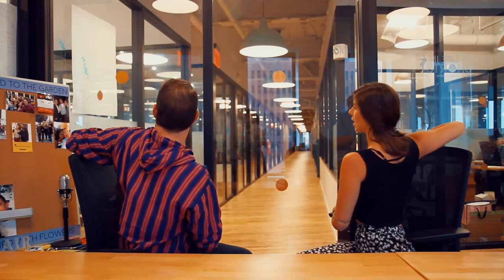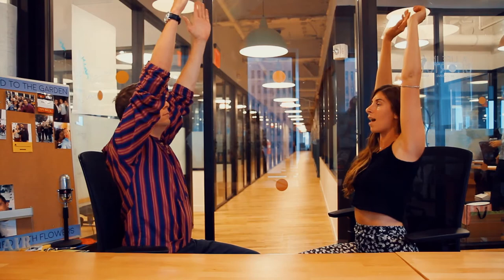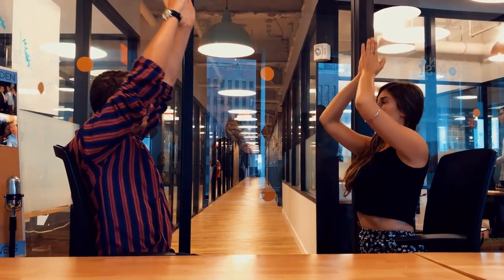Now take it onto the other side. Inhaling the arms up first, taking a breath in between each side, and then twisting over. You feel that twist in your spine? Now taking both arms back up, and then taking them back through prayer down to your heart, and then palms facing up onto your sides.